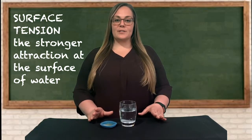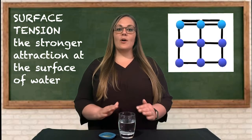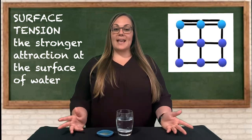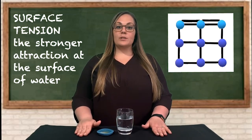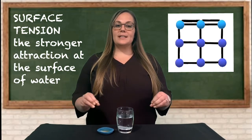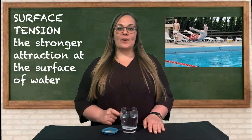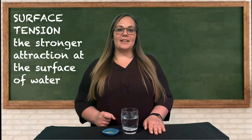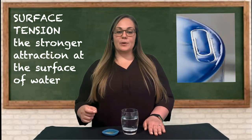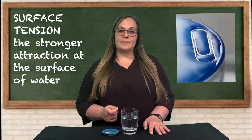Surface tension is the stronger attraction of water molecules at the surface of water. Water molecules in the middle of a glass have other water molecules all around them to form bonds with. The water molecules at the surface are next to air, so they form stronger bonds with the water surrounding them because they don't have anything to bond with above them. These bonds are extra strong at the surface, creating a barrier or film at the surface of water, making it harder to break through the surface than to move through water once completely submerged. In activity three we saw this when we rested a paper clip on water, and the dish soap — which is a surfactant — broke those bonds and broke the surface tension, allowing the paper clip to fall to the bottom.